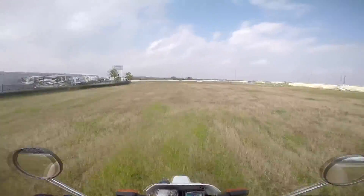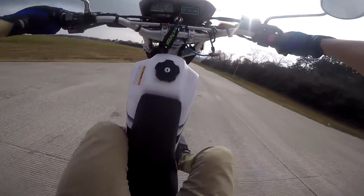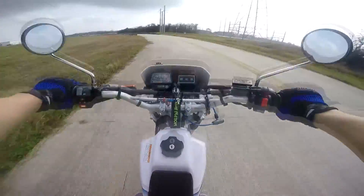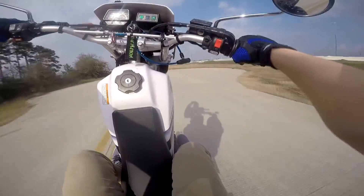I was scared I was gonna hit that pole right there. That one's a little wobbly, I didn't like that one. If y'all are wondering what gear I'm doing these in, I'm doing them in second.